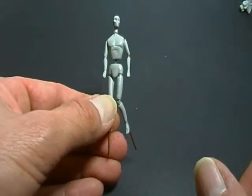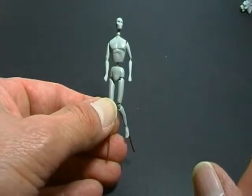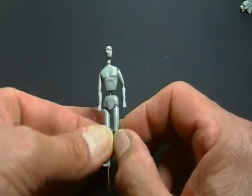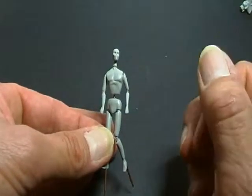Il manichino può essere utilizzato sia per la modellazione completa del figurino oppure parziale, utilizzando mani, teste, calzature o altre parti facilmente reperibili in commercio.